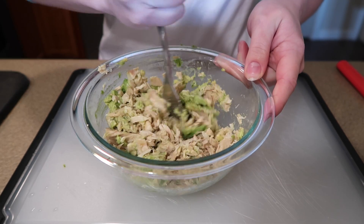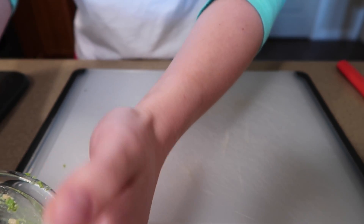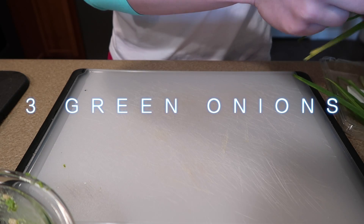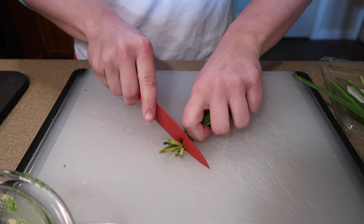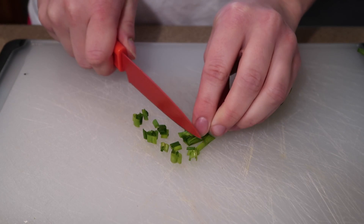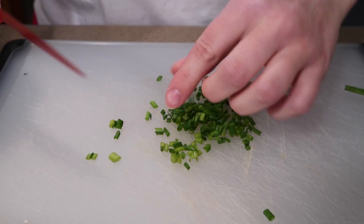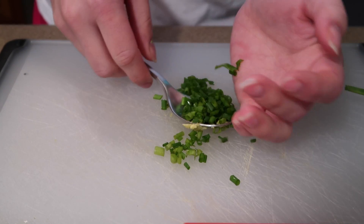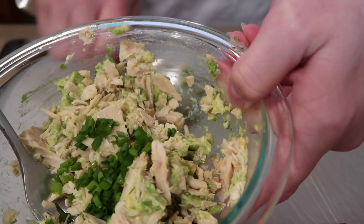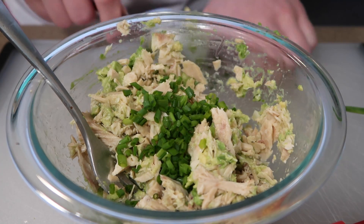I only have two avocados left and I don't want to go back to the store, so I'll set my bowl aside. Next, the recipe calls for three green onions, thinly sliced. I'll cut off the ends since these are getting a little old, slice them thinly, and add them to the tuna bowl. I love green onions, so the more the merrier.